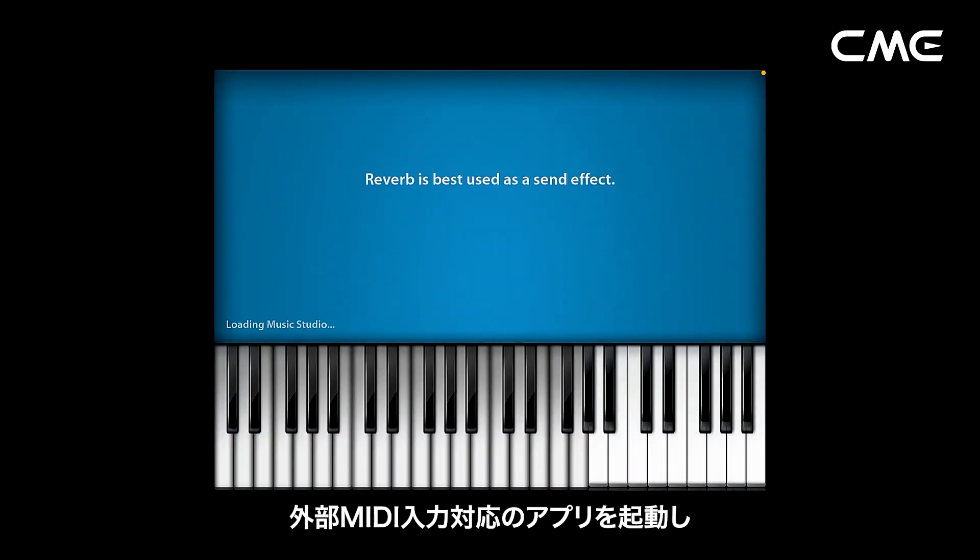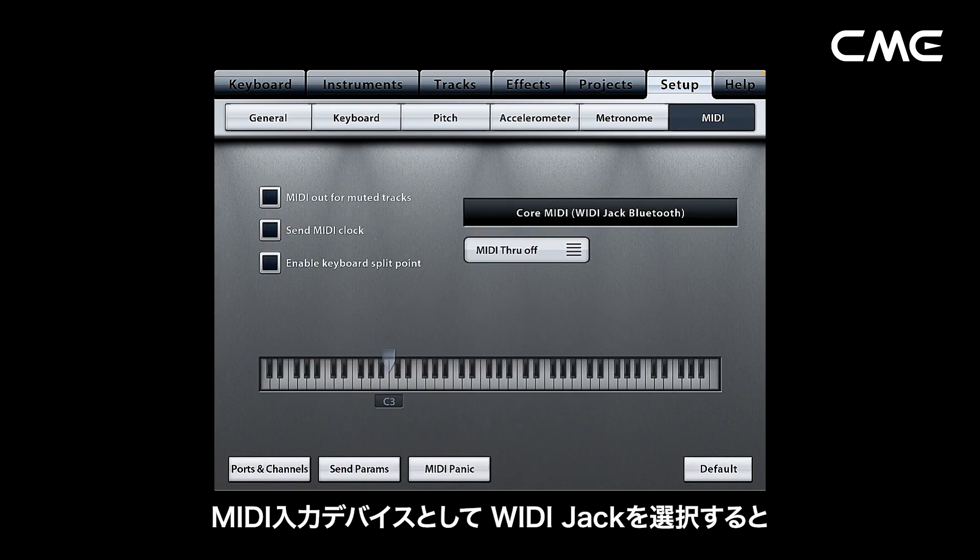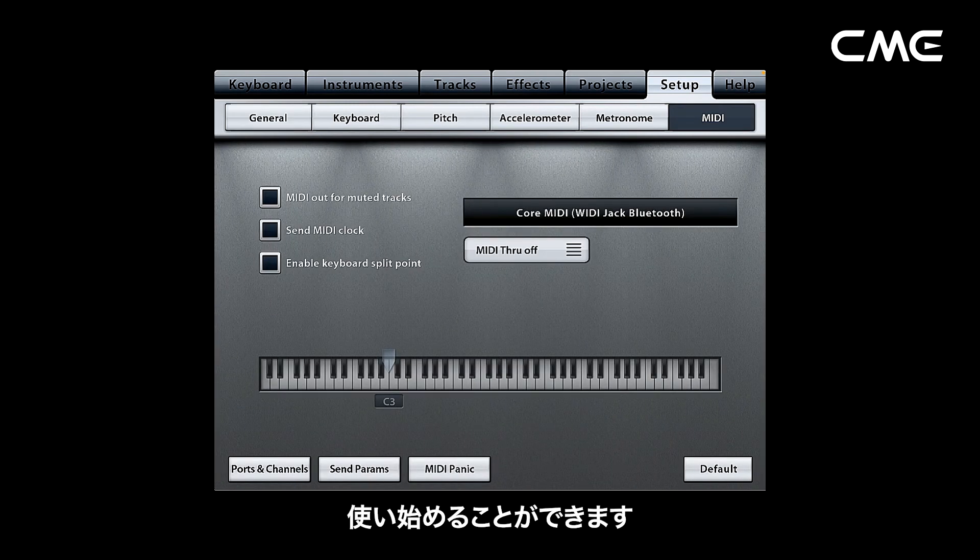Step 5. Open the music app that can accept external MIDI input, and select Weedie jack as the MIDI input device on the Settings page. You can start using it.